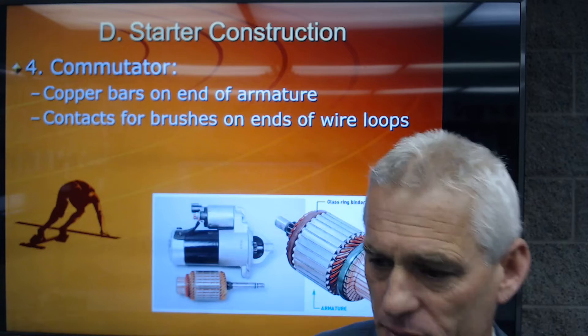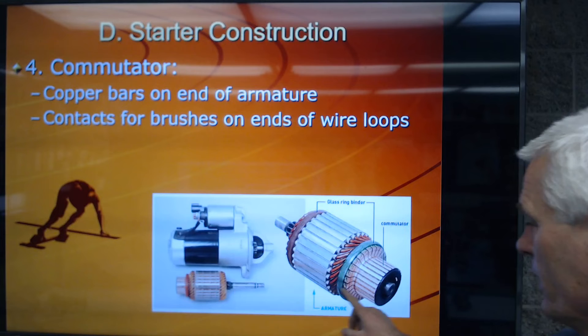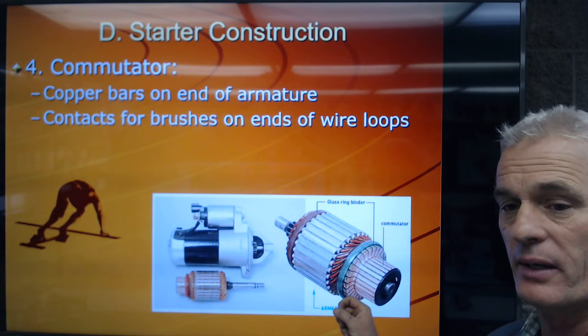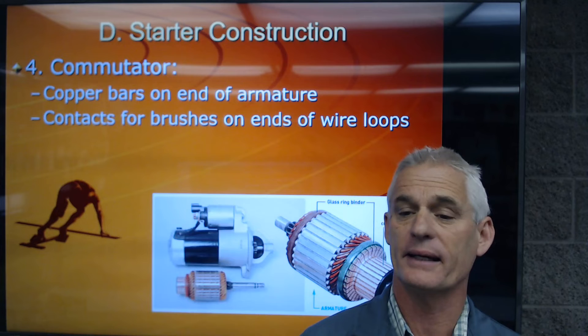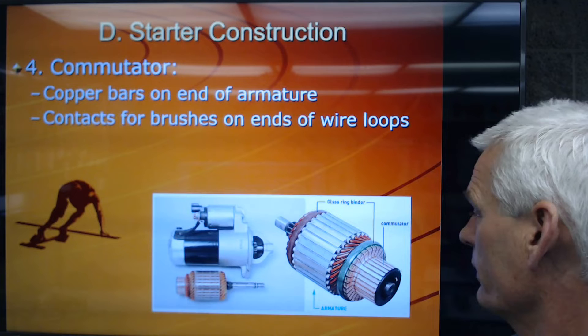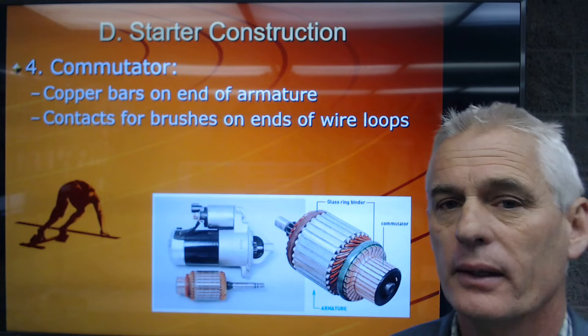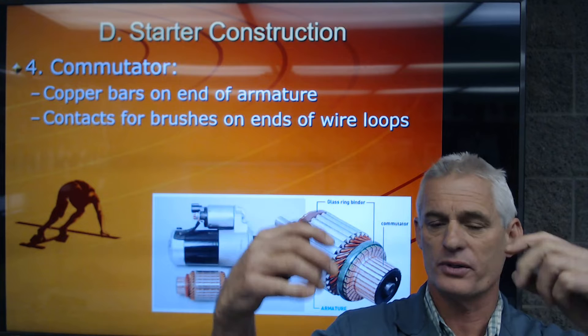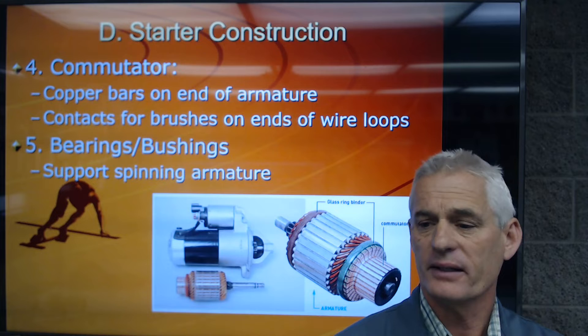The commutator consists of those copper bars on the end of the armature. One brush contacts here, and on the other side, 180 degrees opposite, another one contacts. I've never seen less than two pairs of brushes, though I have seen three pairs. When we replace the brushes, we always sand the commutator so that we get a good connection between those brushes and the bars. It's the current flowing through the wire and the oppositional force of magnetism that makes the armature spin.